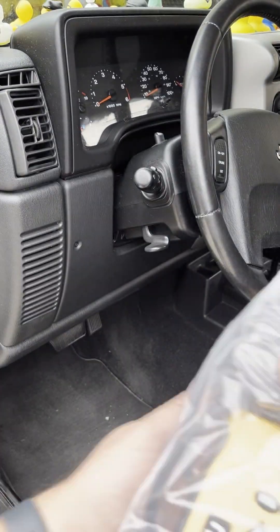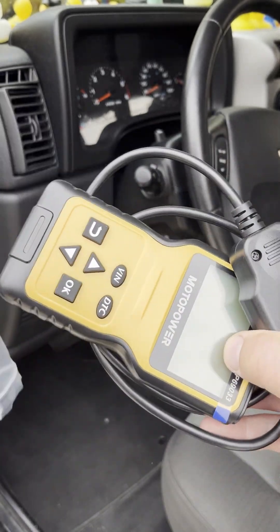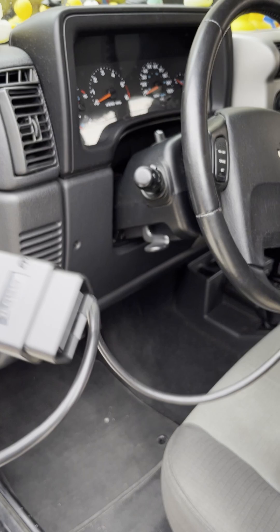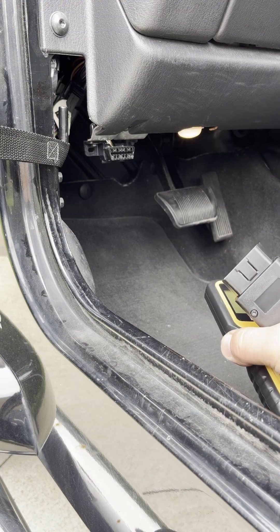I've had this for a while and I thought I'd show you because I've used it multiple times and I'm still super happy with it. It's simple, inexpensive, and it'll save you a trip to AutoZone.